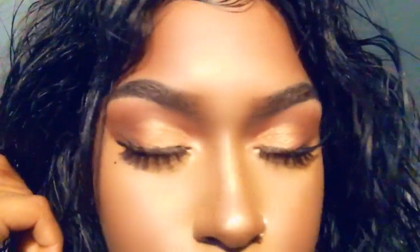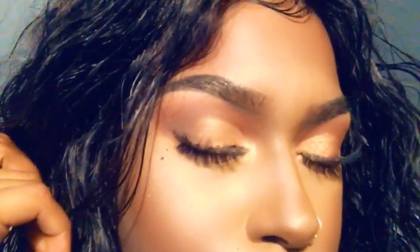Hi everyone, welcome to my channel. I'm back after a year-long hiatus. Today I will be filming a Thanksgiving cranberry and gold look for you guys, so if you want to see how I got this look, keep watching.